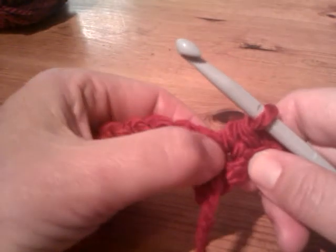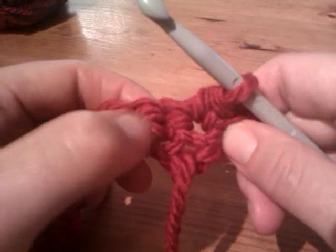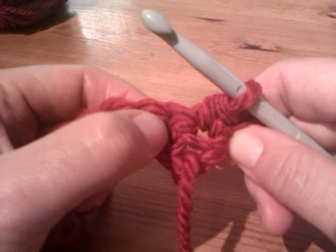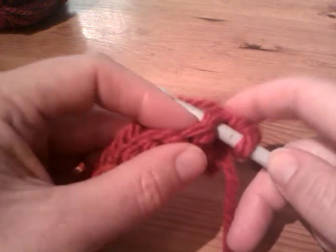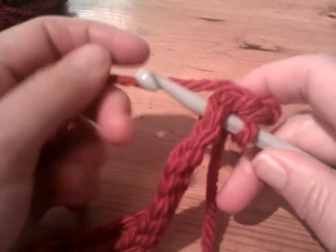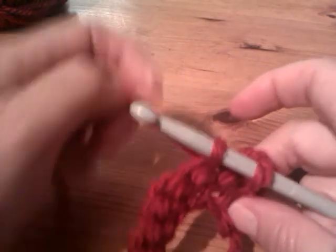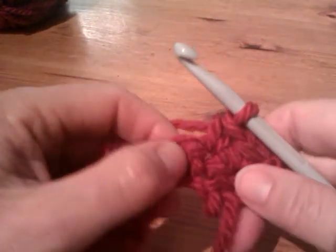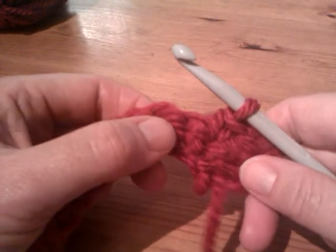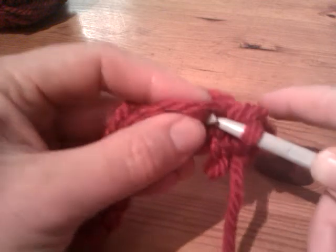Yarn over and lift off together. Looking for the next hole — we've just gone through that stitch there and we want to go into this next hole here. The hook should go in very easily, and there you are — you've got your stitch on the hook. Yarn over and lift it off again, should feel nice and loose; yarn over and take those last two off.